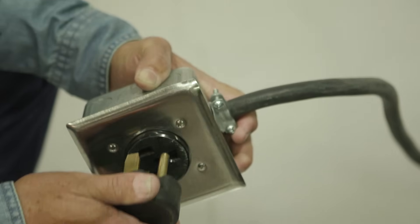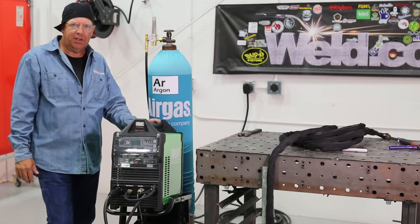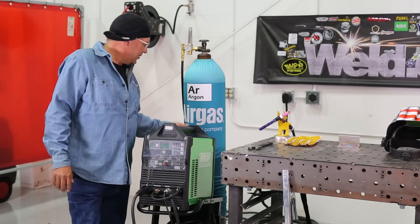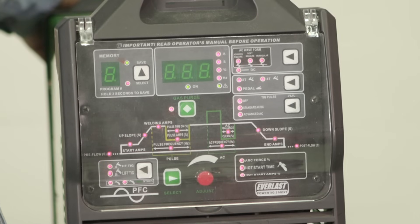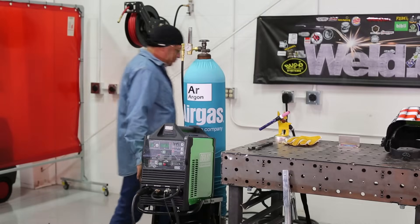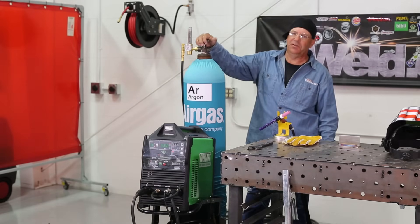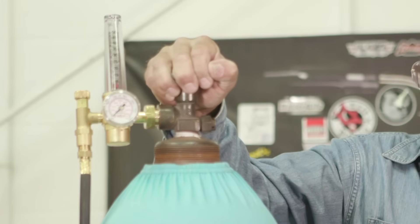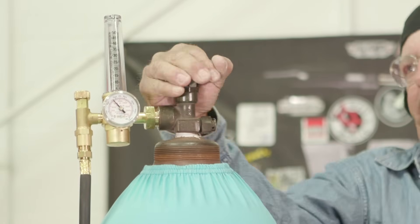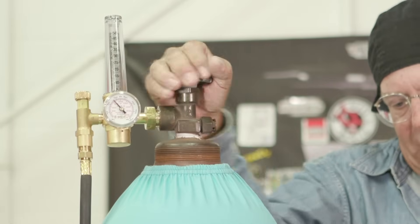Next, we will power the machine. We're going to go with 220 volt input. This machine does have an option to adapt to 110 volt input as well. We're ready to turn the machine on for the first time, so we'll power it up. I'm going to go ahead and turn the gas on. Please stand to the side — don't get in front of a regulator. Always turn these on slow. High pressure cylinders open all the way.